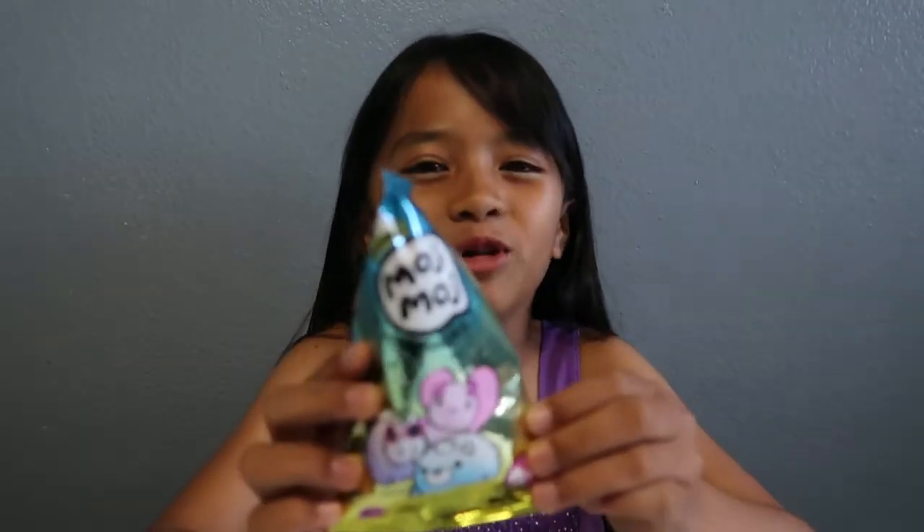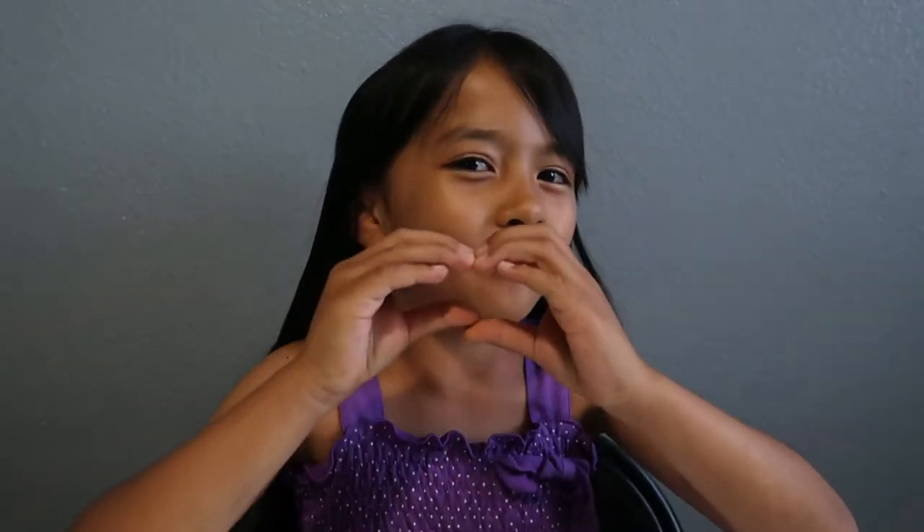What's up you guys, welcome back to my channel. Today I'll be unboxing Lost Kitty Cartoon and Moch Moch. Before I start, make sure to click that subscribe button and the notification bell so you'll be notified whenever I post a new video. If you're new to this channel, my name is Tiffany and you're watching the Tiffy Spiffy LA Channel.